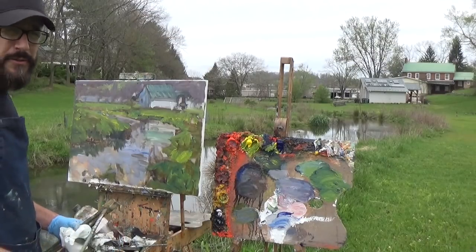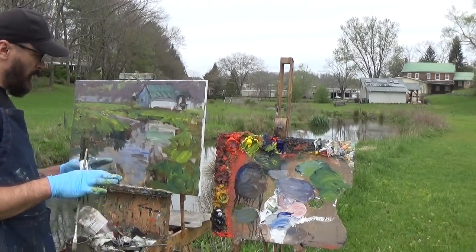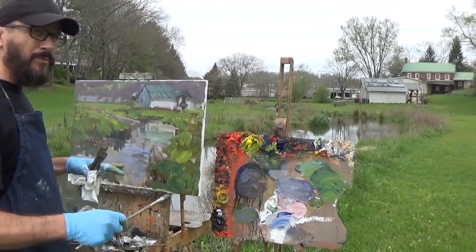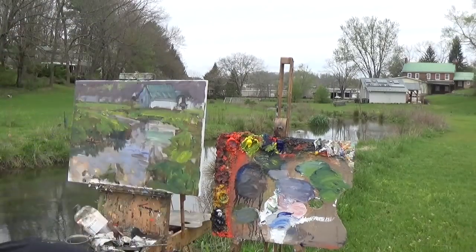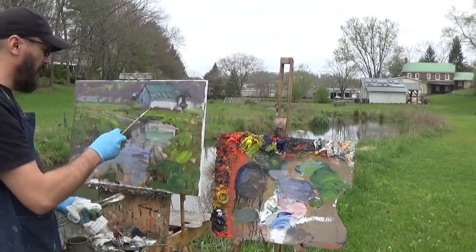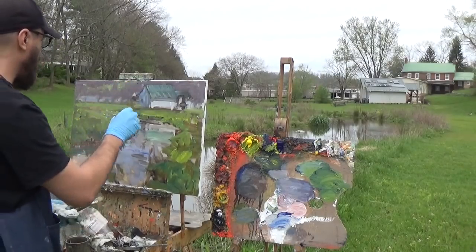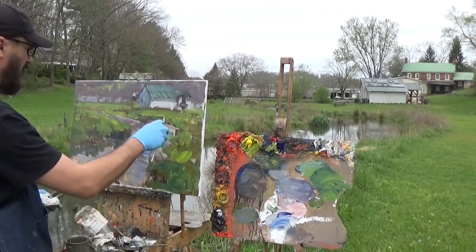The area I want to go into first is my center of interest. We can build up detail around the center of interest and let the rest stay abstract — that helps draw your eye there. There are different ways to bring the eye to the center of interest: more vibrant colors, contrast, sharper edges. Along the roof line we've got slightly sharper edges and I'll accentuate those. Thicker paint also draws the eye.